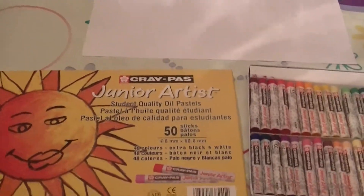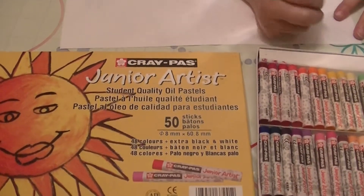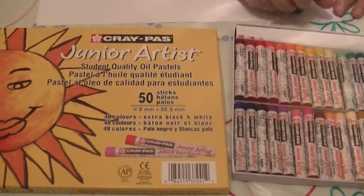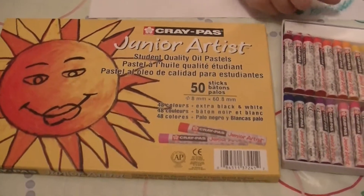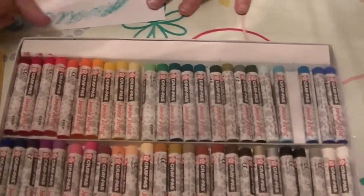Today I'm going to show you the Cray Pass Junior Artist Student Quality Oil Pastel Set. It comes with 50 sticks, 48 colors, and an extra black and an extra white. Here's all the beautiful colors — it looks like a rainbow.